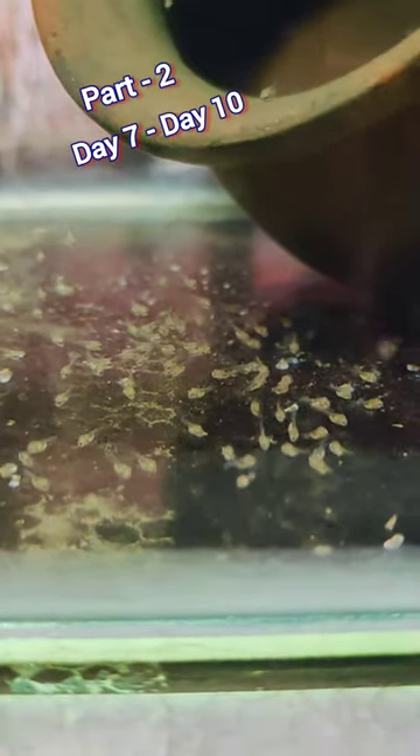Hi friends, welcome back. In this video, Polar Blue Parrot Fish fries eggs — part 2. This is day 7.